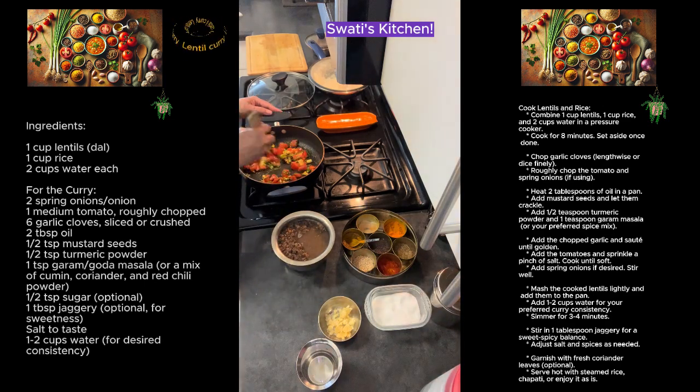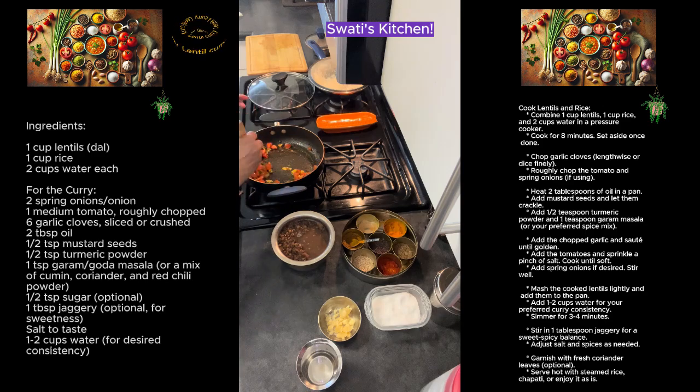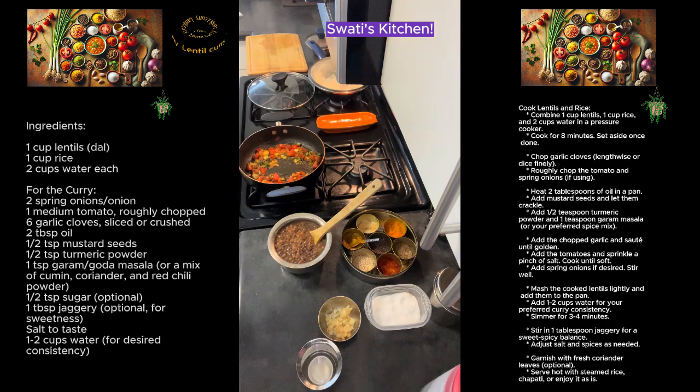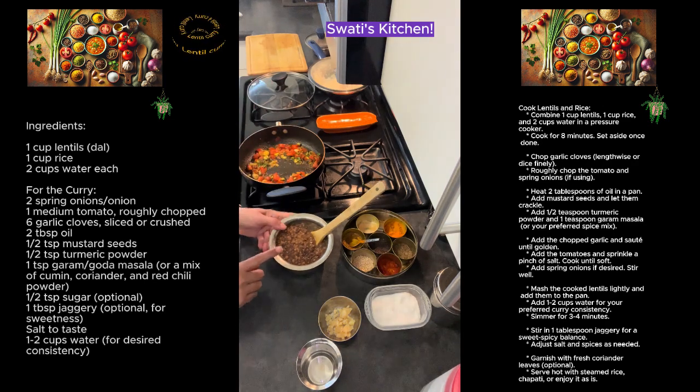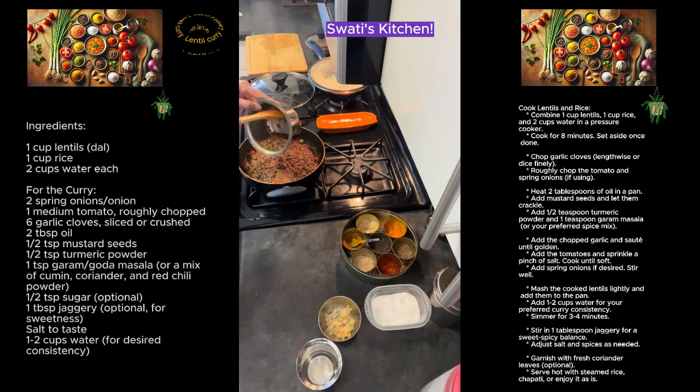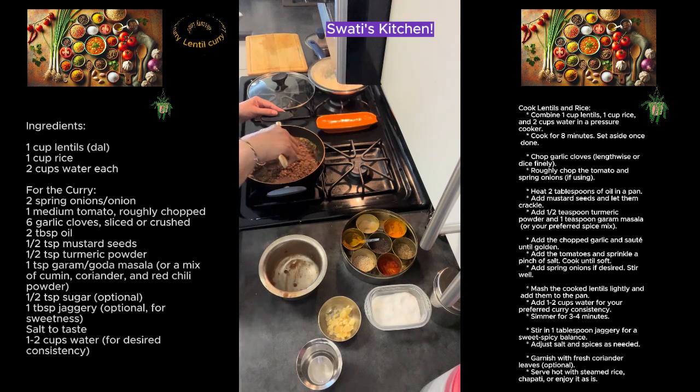Let's give it a quick stir. Really super simple recipe — as you can see there is nothing too much of a procedure required. Just a couple of minutes, give it a stir, and add in the lentils.